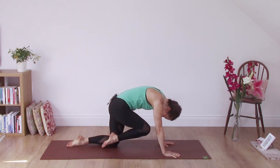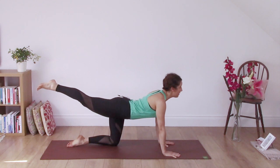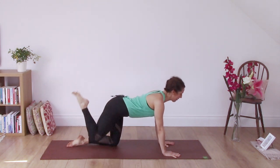Exhale, round and stretch the back. Inhale, extend, tailbone lifts. Exhale, knee comes in, round the back, stretch in the back. Last time — inhale, extend and exhale, knee to the floor.